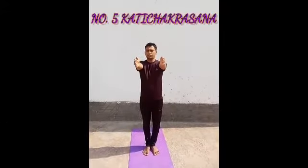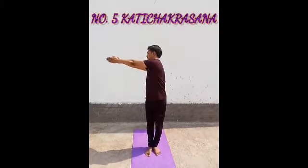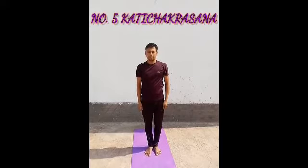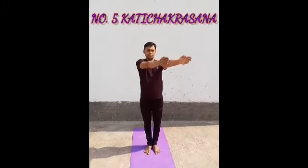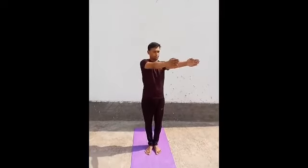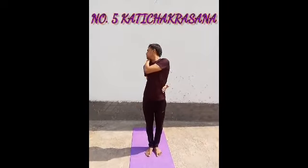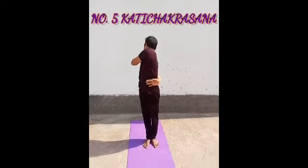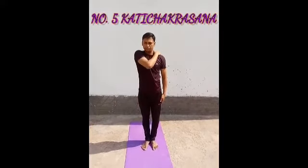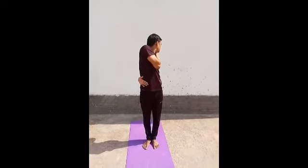Now Kati Chakra Asana. First of all, stand straight and bring both hands up to shoulder level with palms facing each other, then twist your spine — first to the right side, then the left side. This is another variation of Kati Chakra Asana. You can see how I am twisting my spine. This asana develops our spine strength and flexibility, and also relieves fat.